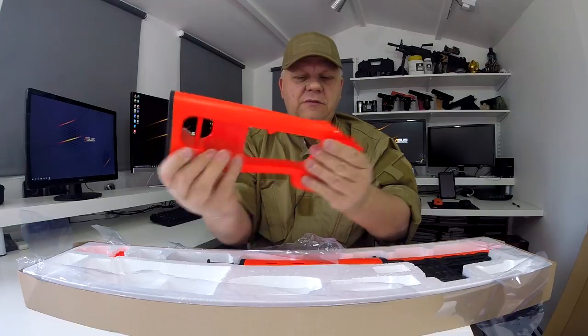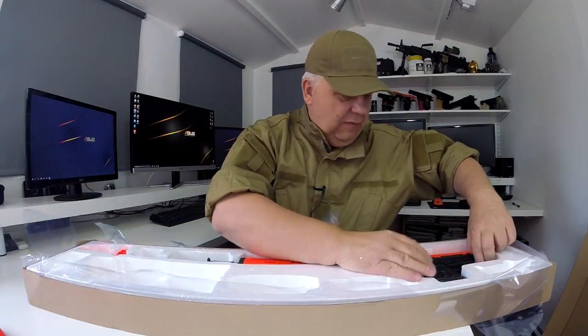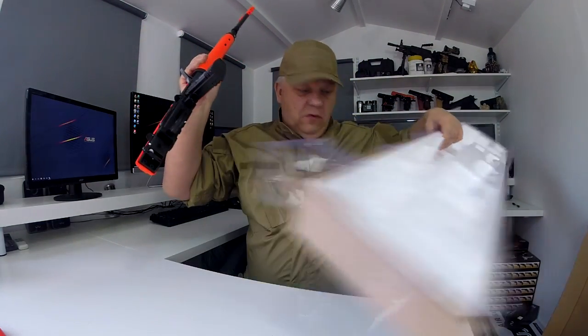There's a fake leather cheek rest as well. Next out is the stock — very heavy ABS plastic. Then let's take the main part of the gun out. The magazine comes in the gun and the box is empty.